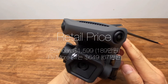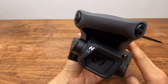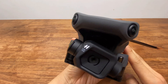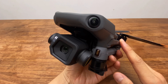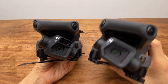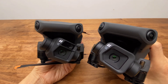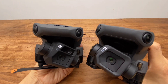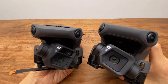The Mavic 3 Classic price: the RC controller kit is $1,599 (approximately ₩1,890,000). The Fly More Kit is $649 (approximately ₩670,000). Compared to the standard Mavic 3, the Classic model saves around ₩400,000.